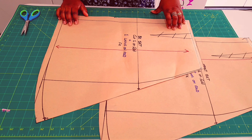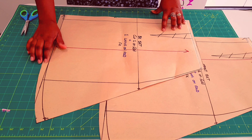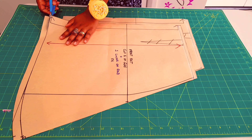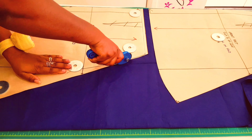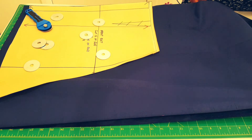Now we're going to cut out the lining pieces. There's one thing you need to take note of: we're going to cut out the hem allowances for the skirt pieces. We finished cutting all our pattern pieces, both the lining and the main fabric, so now we're going to start constructing our bodice pieces.